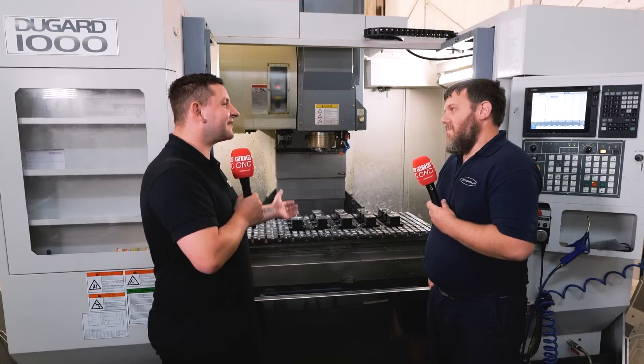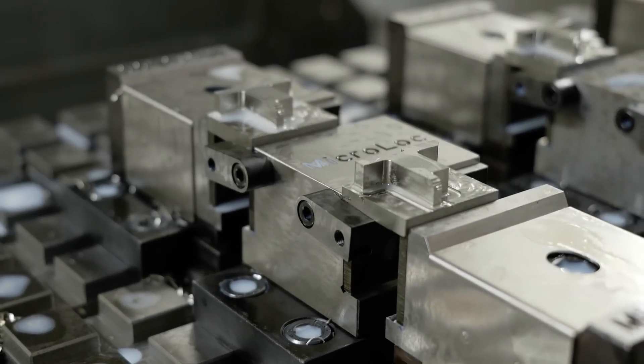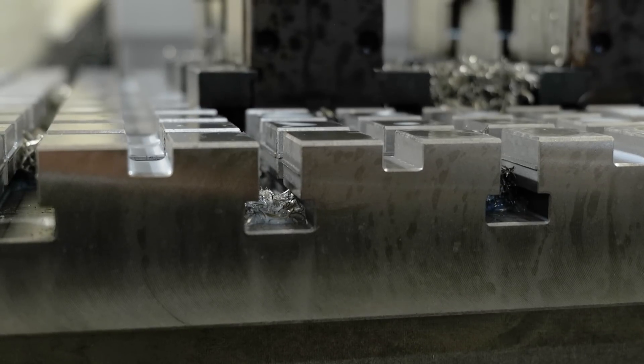And what's it like setting the micro-lock system up compared to your conventional vise? Pretty easy, really. It all snaps in together, you've got all your T-slots, so everything is bang online every time. As long as it's clean, it's good to go.